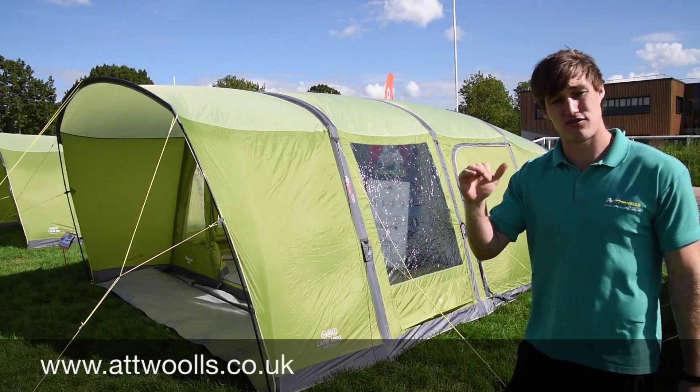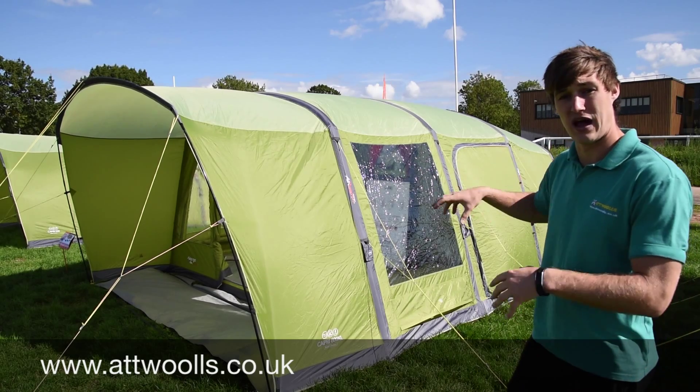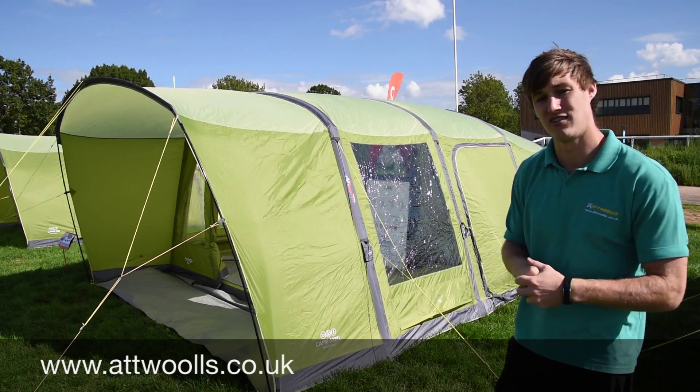Good model, plenty of height throughout. You've still got a side door and a front door, but we'll have a little look inside and see what else we can find.